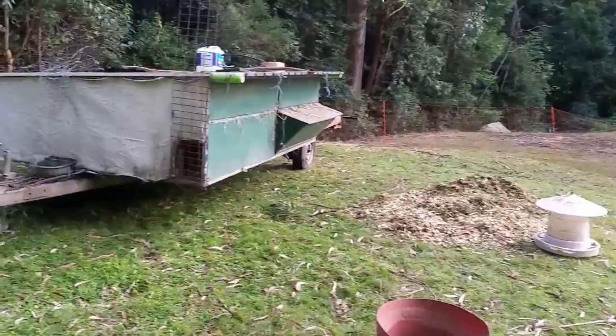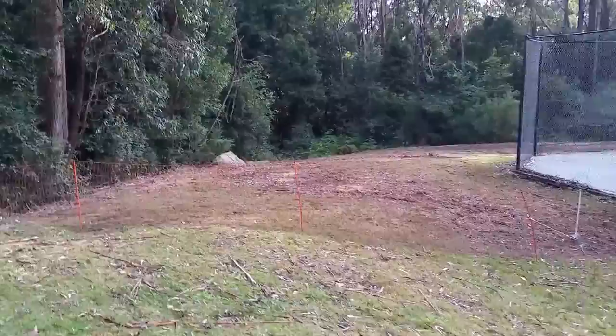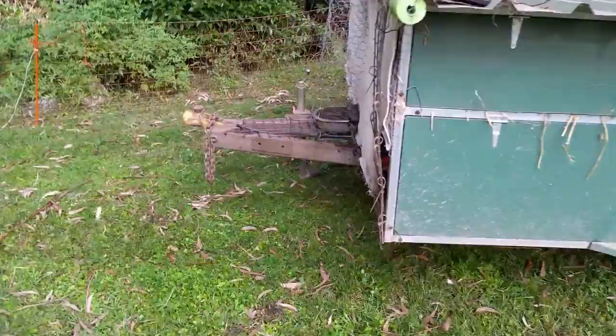Here we are. This is our free range chicken mobile that we built ourselves. There's one of our daughters. We've just moved them — you can see just over there, that's where they've come from. They've spent a week there. There's a hundred of them, and now they've moved into this new paddock here.